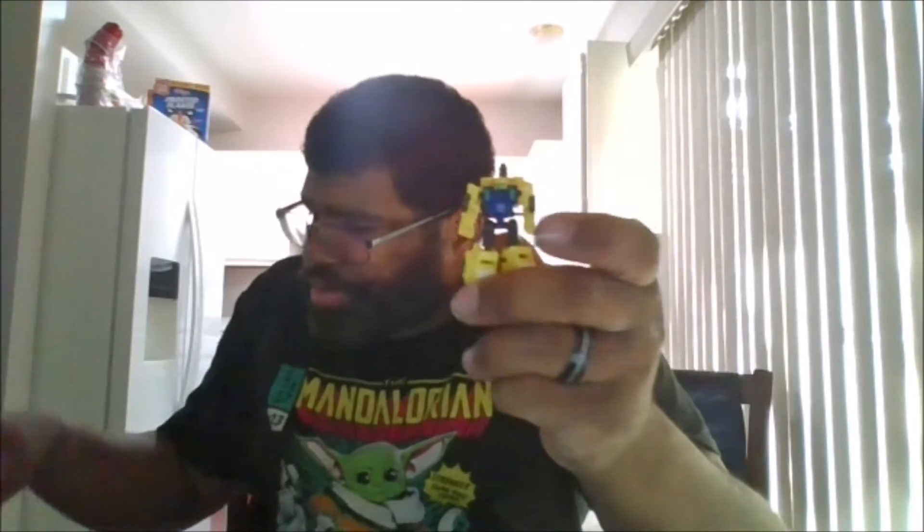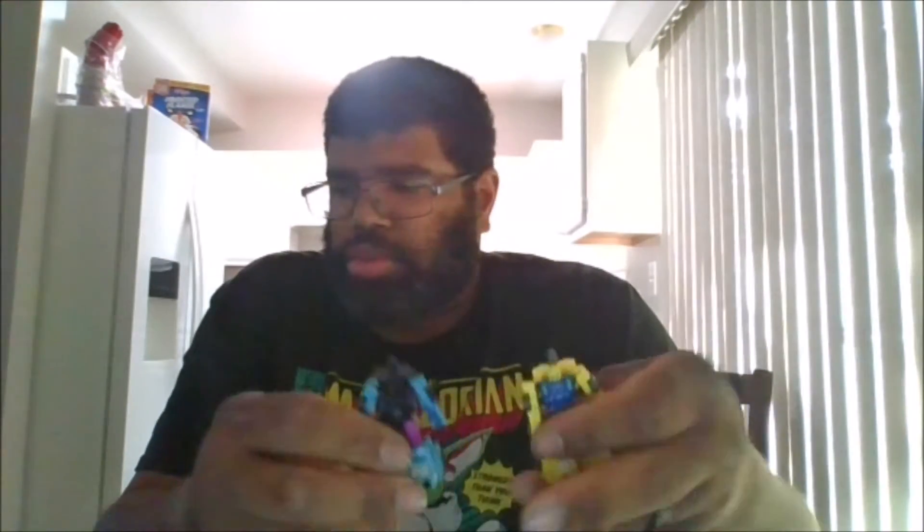Alright, so next we have Fireguard. So this is Fireguard. And he's actually the same as the previous release. As you can see, they're exactly the same — same as these two.